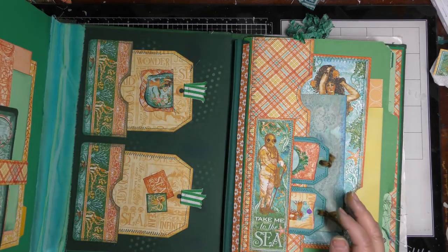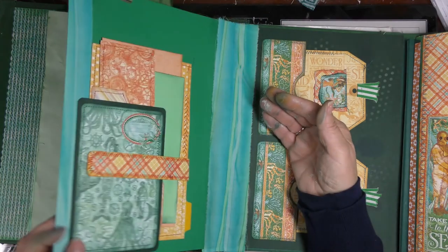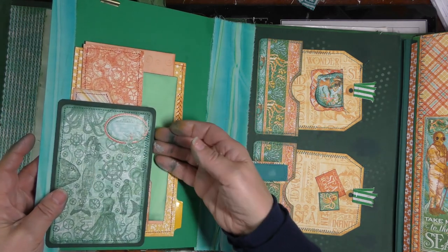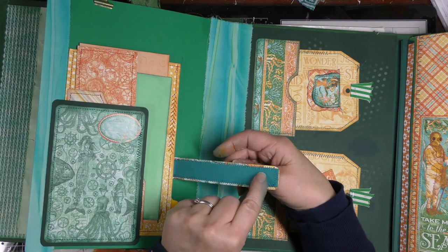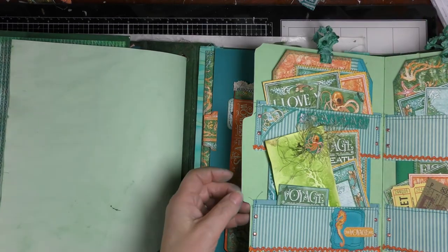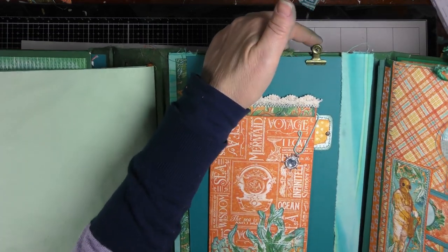I also wanted to show you this - the papers were not staying in. I put the pocket on this side of the page and whenever I turned it, everything was falling out. So I put a belly band with a magnet. I slipped a magnet under here with a piece of paper over it so it didn't interfere with anything going in and out, and it just snaps shut and keeps all those papers nice and snug. I was pretty happy with that. I also put a bulldog clip up here and will be adding eyelets and charms, probably on the file folder tabs.